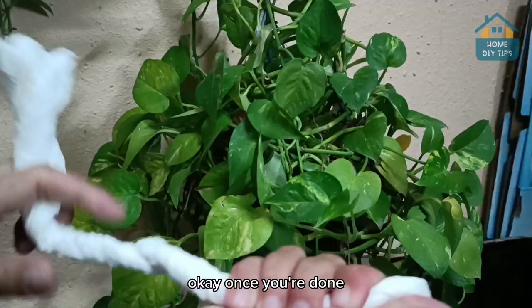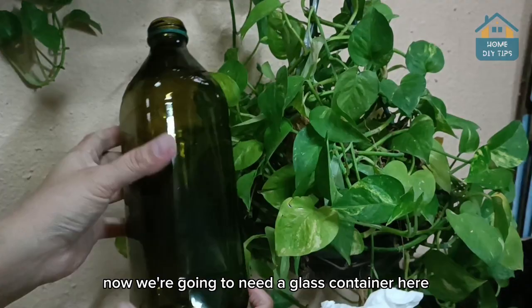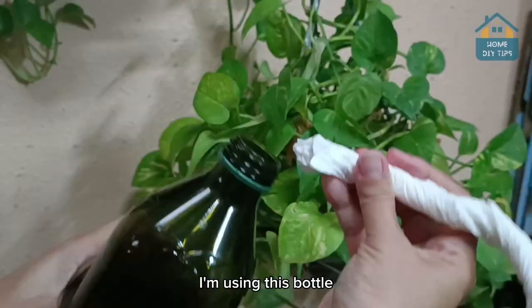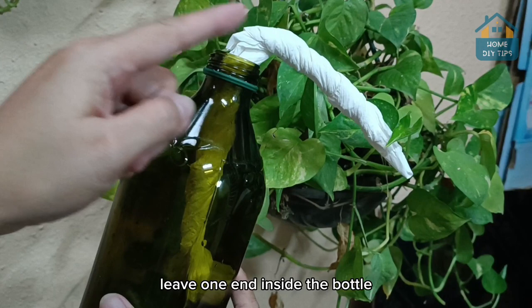Once you're done, now we're going to need a glass container. Here I'm using this bottle, but you can use any glass container. I prefer using a bottle like this because this is what we need to do — leave one end inside the bottle, and most of it is outside.